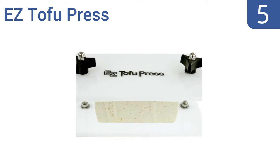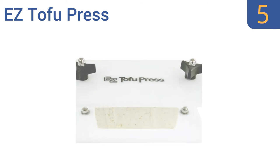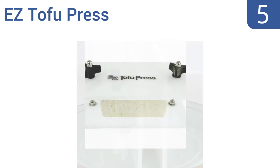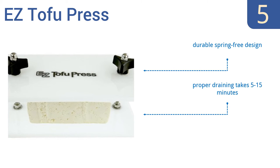At number 5, the Easy Tofu Press is easy to use indeed. All you do is slide a brick of tofu between its plates, then turn its dual dials until all the excess water has been squeezed from your tofu, leaving you with a firmer, tastier food. It's a durable, spring-free design, and proper draining takes from 5 to 15 minutes, but it does often lead to broken tofu.